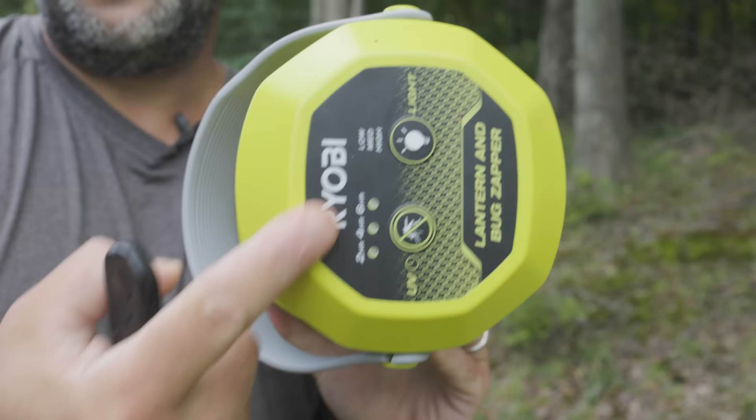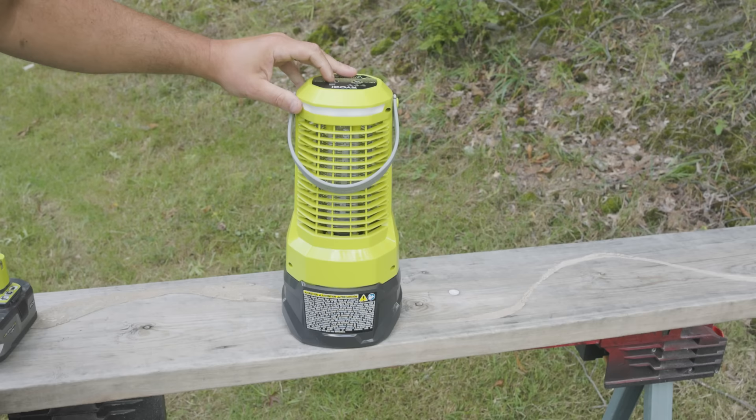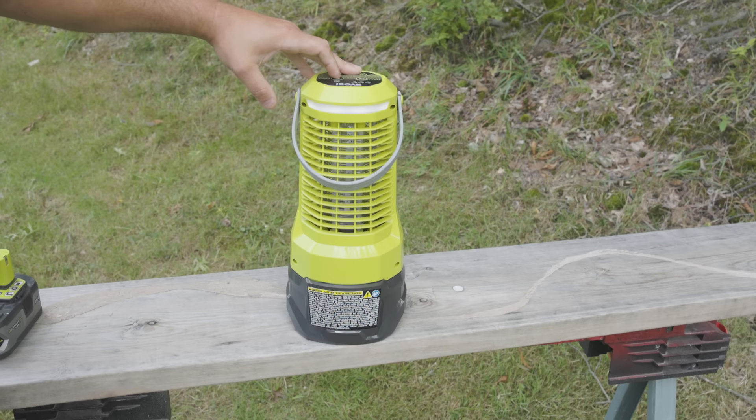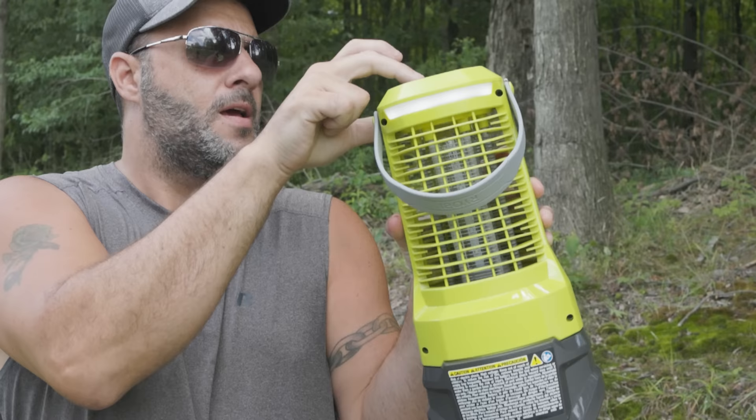Up on the top of the unit, you've got your controls. What's cool about this is not only do you get bug zapping — this is also a lantern. You hit this button right here and it turns on. It gets brighter, you can shut it off, brighter again, shut it off. You've got three different modes plus the off. Different strengths. So if you're camping with this thing, you've got the handle right here, and you're going to be able to see where you're going with that LED light. It's a lantern as well.